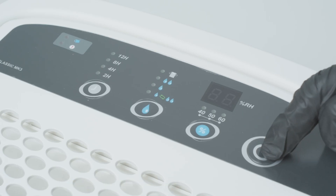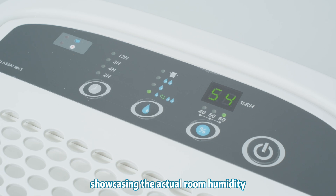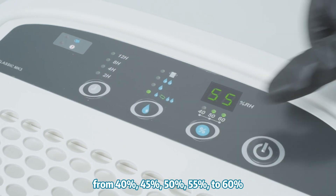To turn it on you should press the power button. It comes with a digital display showcasing the actual room humidity. Underneath that is a humidity setting button, ranging from 40%, 45%, 50%, 55% to 60%.